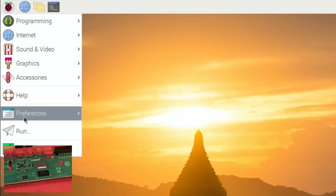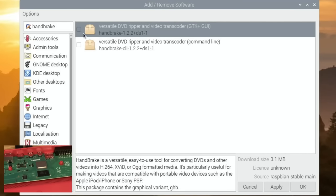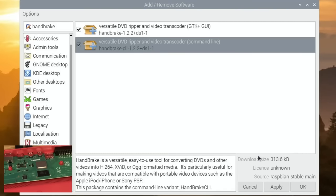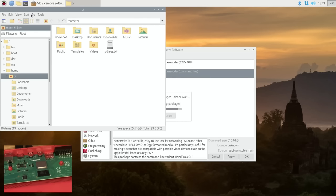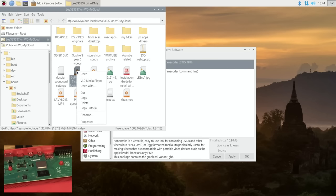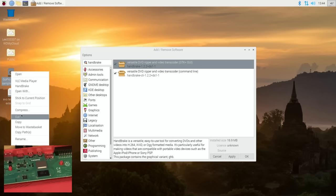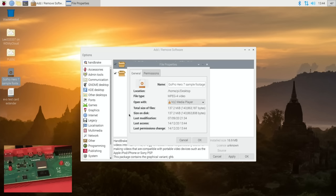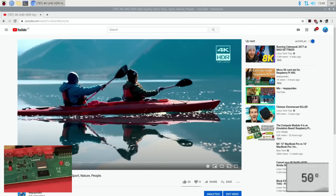I need Handbrake, which I can get from the add/remove store. This is software that converts video files, and it tends to heat up the Pi because it uses a lot of processing power. While it's installing, I'll grab a GoPro test video from my NAS drive — GoPro Hero footage, 137 megabytes. I'll paste that on the desktop. I figured I'd play a minute of video and then convert it. It's already at 48 degrees and it's not really doing a lot.